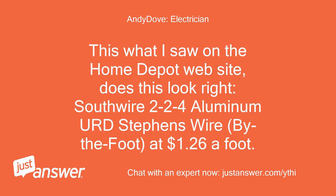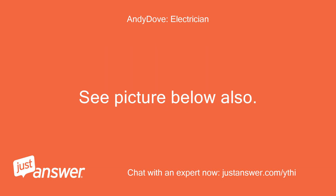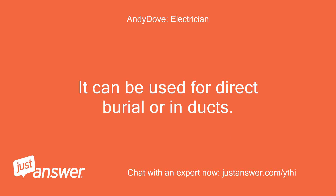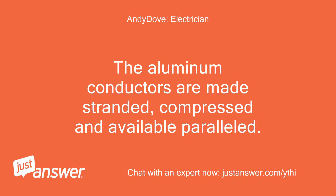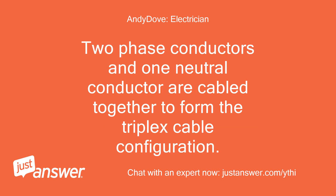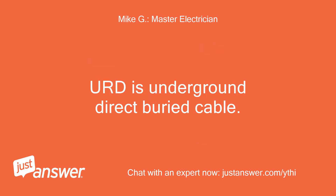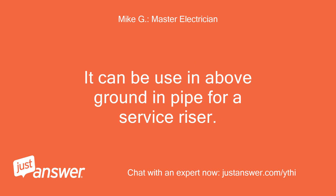This is what I saw on the Home Depot website — does this look right? Southwire 224 aluminum URD service wire by the foot at $1.26 a foot. Here is the write-up on that product: Southwire's triplex URD is used for secondary distribution and underground service. It can be used for direct burial or in ducts. The aluminum conductors are made stranded, compressed, and available paralleled. Two phase conductors and one neutral conductor are cabled together to form the triplex cable configuration. 600-volt insulation is cross-linked vulcanized polyethylene; neutrals have sequential footage markers; UL listed and CSA certified. URD is underground direct-buried cable and can be used above ground in pipe for a service riser.